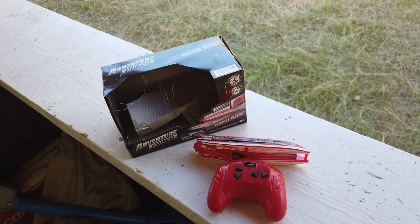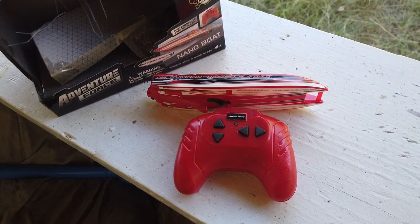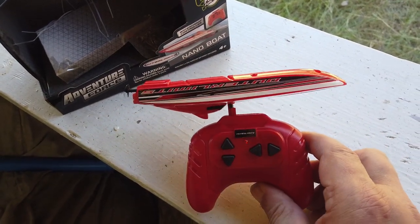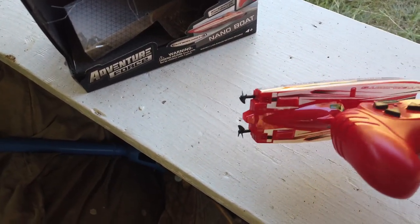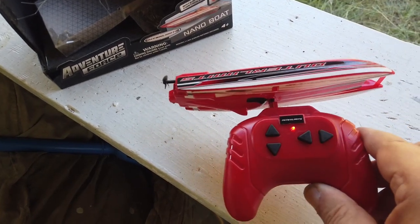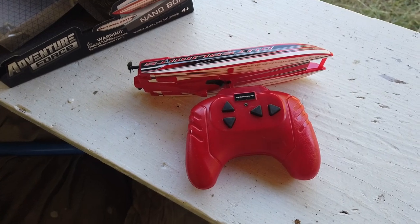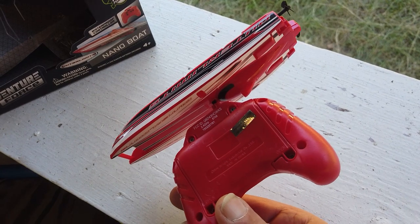Here it is out of the box, and it's currently charging, denoted by that red light. I'm quite impressed because the charging port is on the top — you just flip up a flap and plug it in. Apparently 15 minutes later it's ready to go. It seems to have two propellers using differential thrust. After each play session you're supposed to turn it upside down and drain the water out. Also a quick note — the three triple-A batteries were already in it.